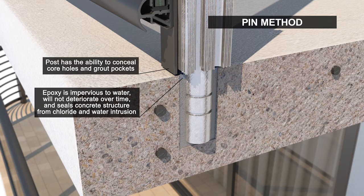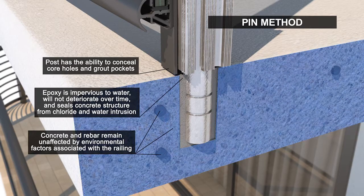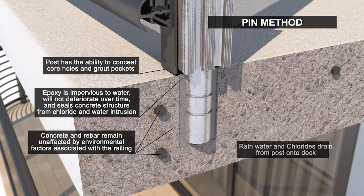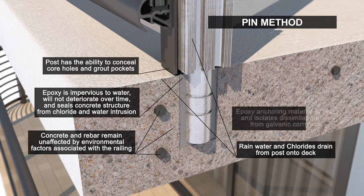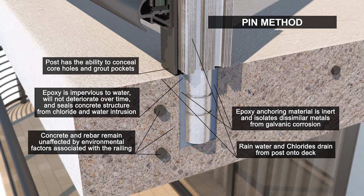Instead of cementitious grout, an impervious epoxy anchors the pin into the structure, keeping the rebar and concrete protected from corrosion and spalling. Rainwater and chlorides drain onto the deck instead of becoming trapped in the railing post. The epoxy waterproofs the grout pocket and electrically isolates the railing system from the building.